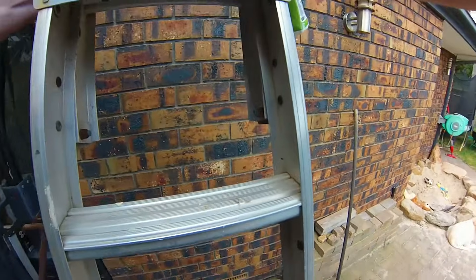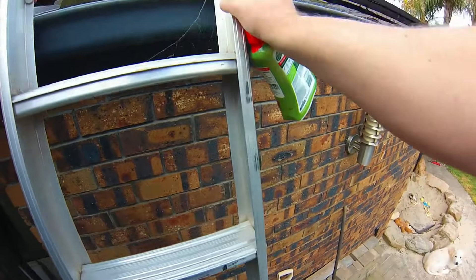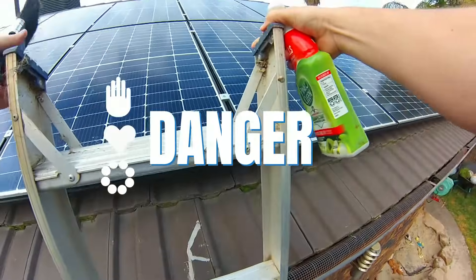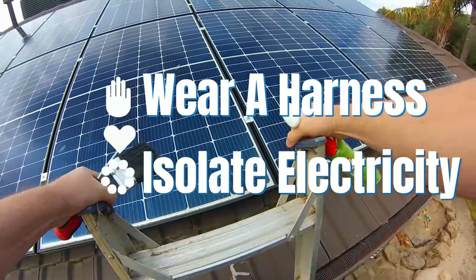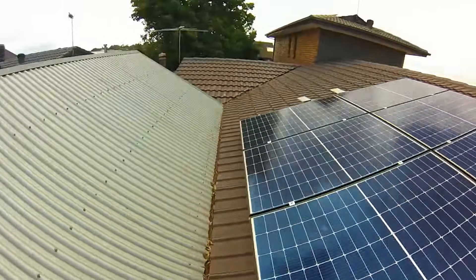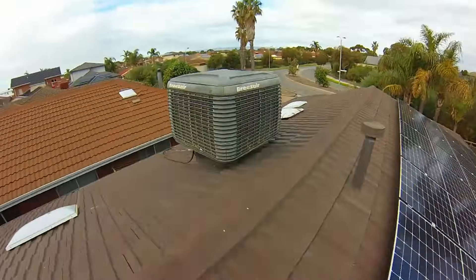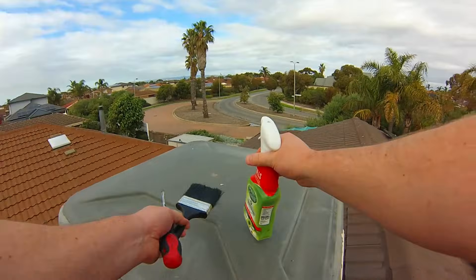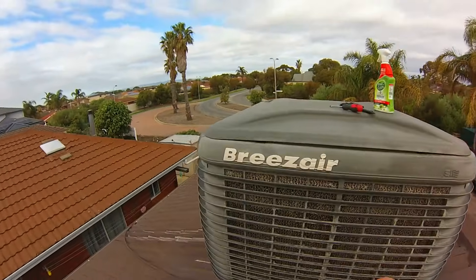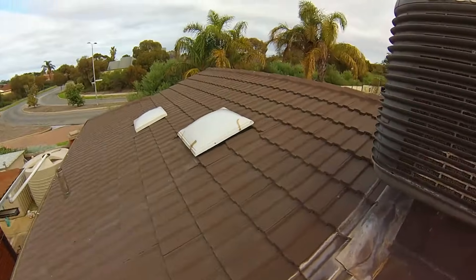G'day everyone, not sealed here today. We've got a project of cleaning our evaporative cooler, also known as a swamp cooler. We'll be showing you the steps involved in cleaning out this evaporative aircon and how you can do it cheaply yourself. It's a really easy DIY project — I do it every six months, and it really needs it. The amount of dirt, bugs, and rubbish these evaporative aircons suck in is just ridiculous.